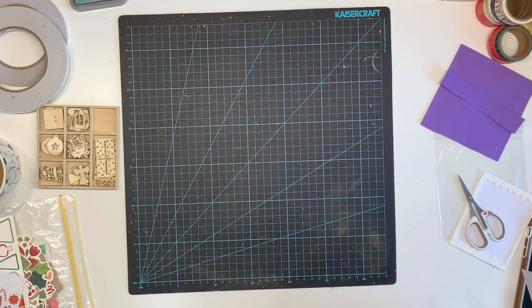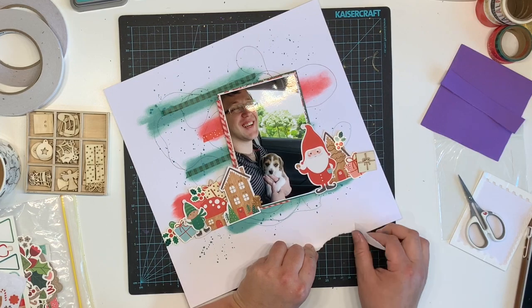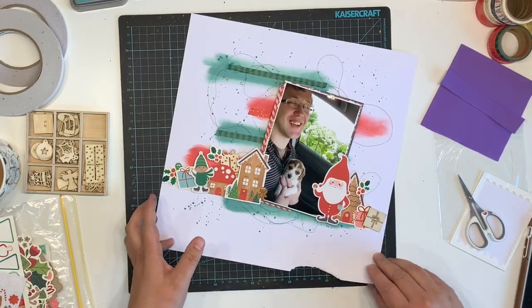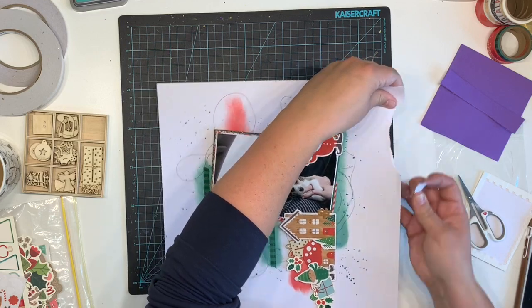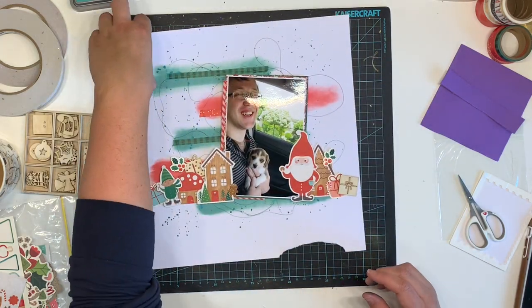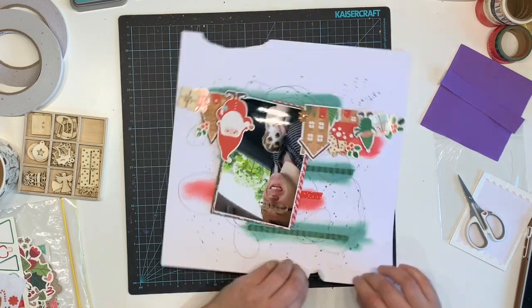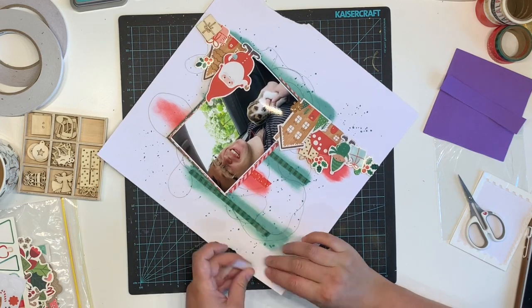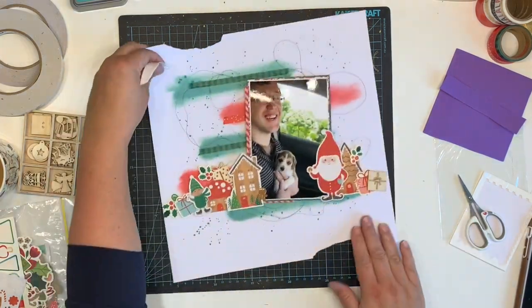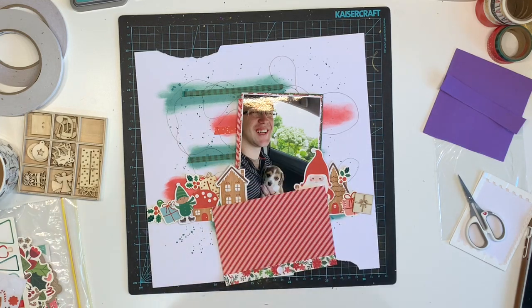This was when we were picking up Gypsy, our puppy, from the house where she was born. She was a farmer's dog who had puppies and we purchased her and went to pick her up. I decided to go with ripping a section of my layout at the top and the bottom — I felt it needed a little bit of something.